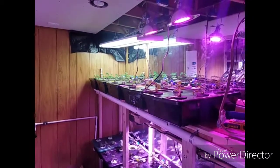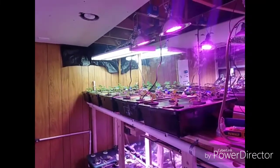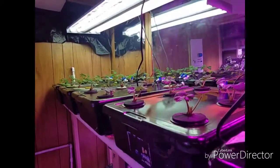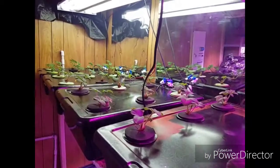All right everyone, here we are on March 18th. It's been about two weeks since most of these plants have gone in. We have some really good growth on these. Looks really good.